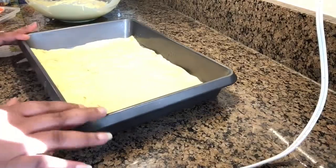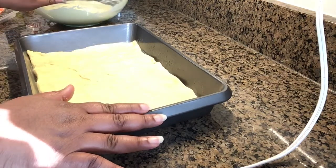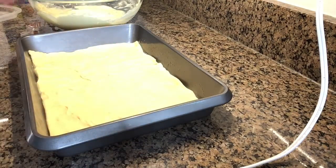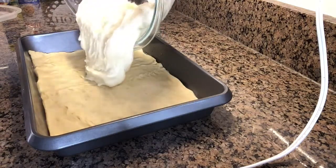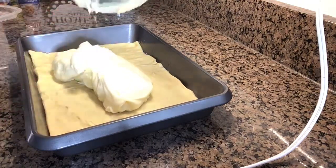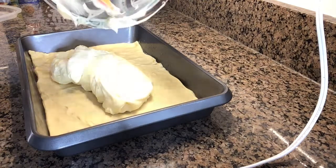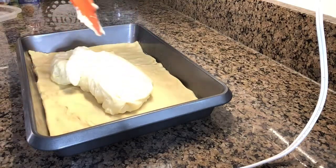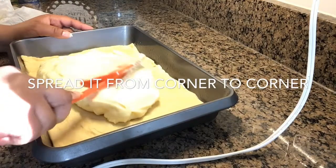Now that we have the mixture all mixed in, go ahead and pour it inside the pan and smooth it out. It's a very simple and easy recipe that anyone can do. You're not making your own dough — you're buying it from the store already pre-made. So it should be really simple for any at-home baker, and something fun you can do quickly with the children. Just spread it from corner to corner.